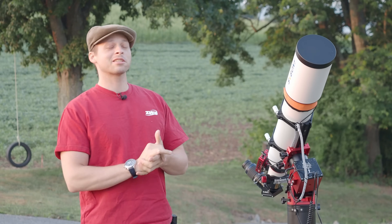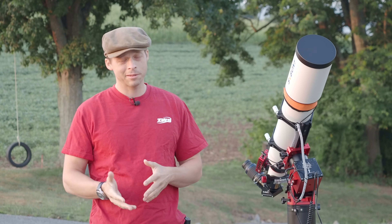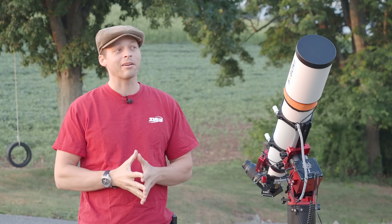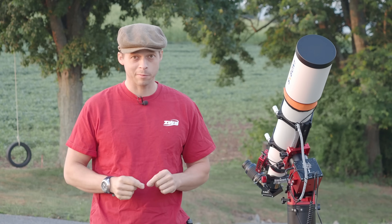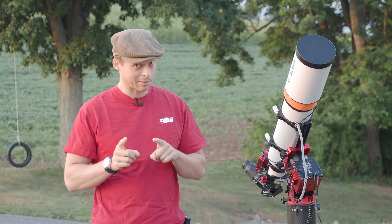Hey guys, welcome back to the NerdVent channel. There's some new technology on the horizon that I've talked about before, but it's becoming more of a reality now. This technology will allow up to a two and a half stop improvement in high ISO performance in camera image sensors for color cameras.